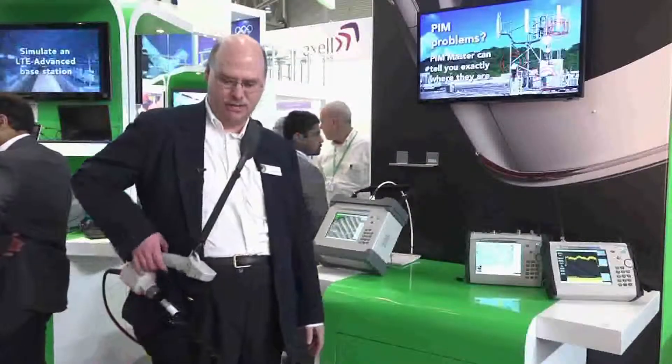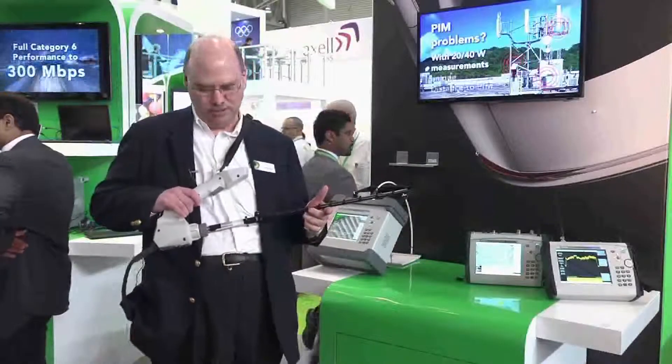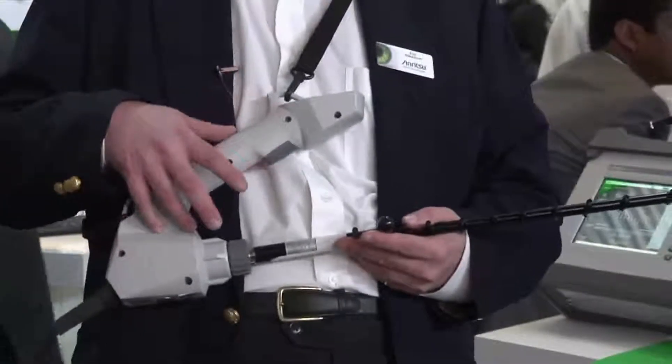Hi, I'm Eric Hokanson and today I'm talking about the MA2700A Handheld Interference Hunter. This is an accessory for our handheld Spectrum Master Spectrum Analyzers and our VTS Master.